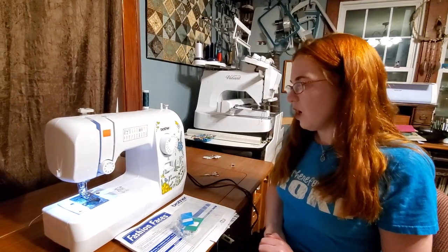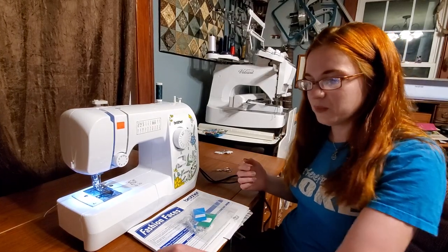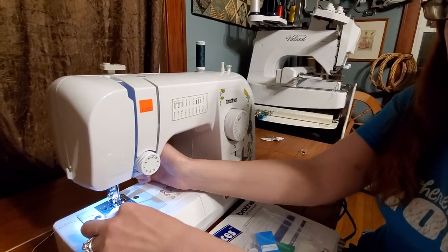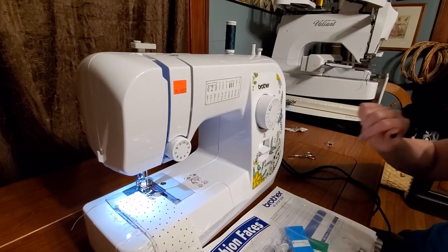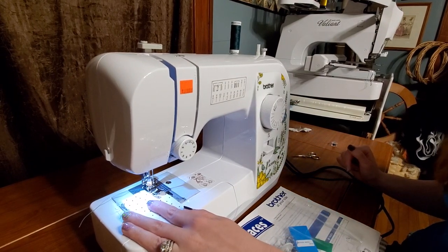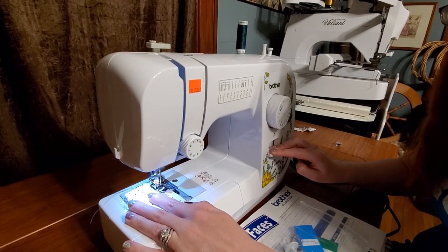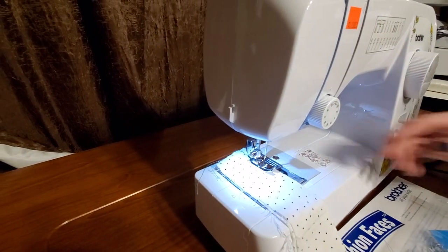So let's talk about what this machine can do. One of the big things I want to talk about is our reverse button. Many times we need to back tack and make sure everything stays in place — all you have to do is hold this down. Let's go to stitch eight, which is our regular straight stitch. I'm going to hold this down to back tack. See how it goes backwards? And then it'll go forward. And that's how you do a back tack.